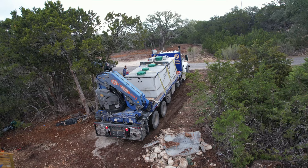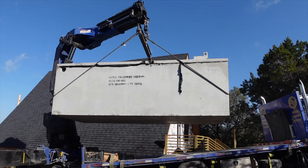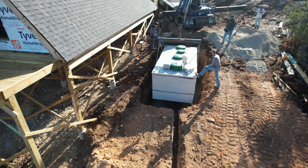This is a 600-gallon-per-day aerobic septic tank. It weighs about 17,000 pounds. That is a lot of poop. Want to hear one of my poop jokes? Never mind — they all stink.